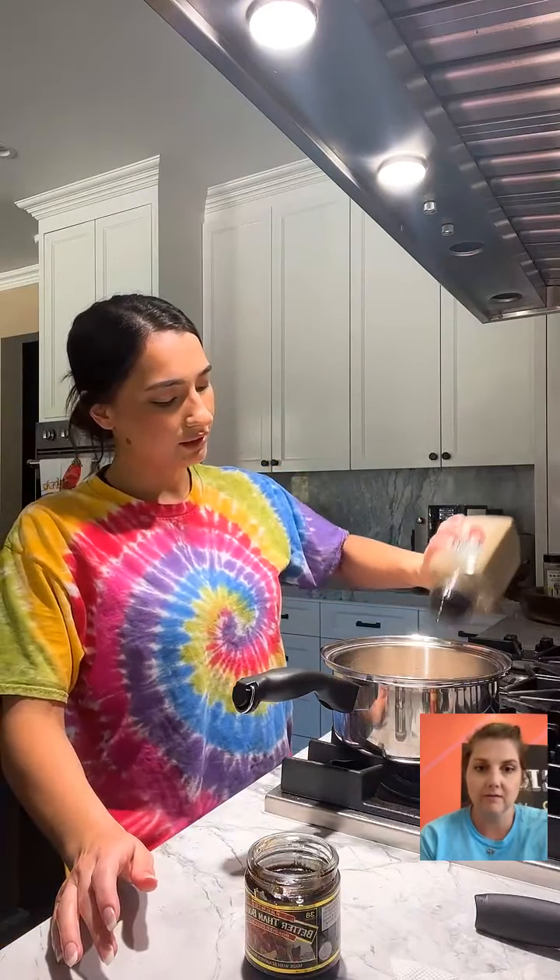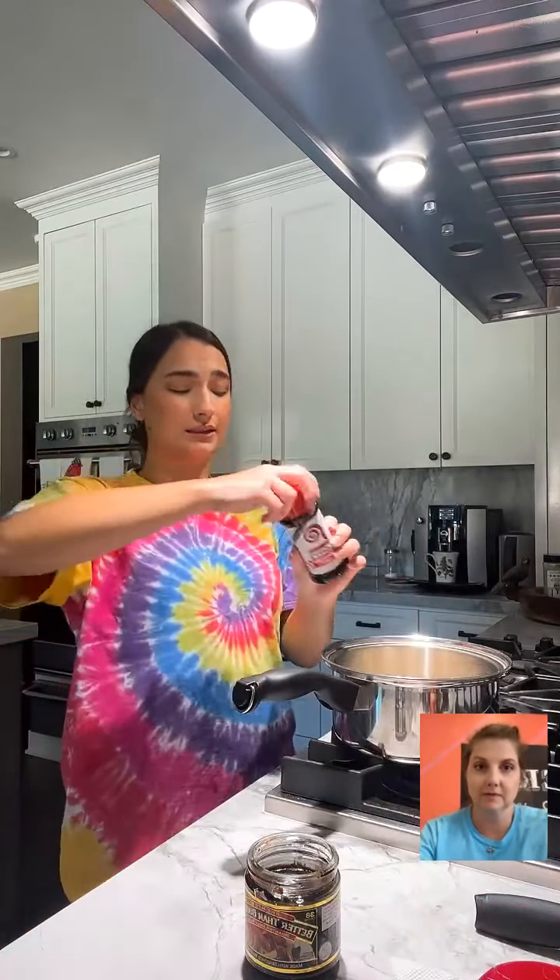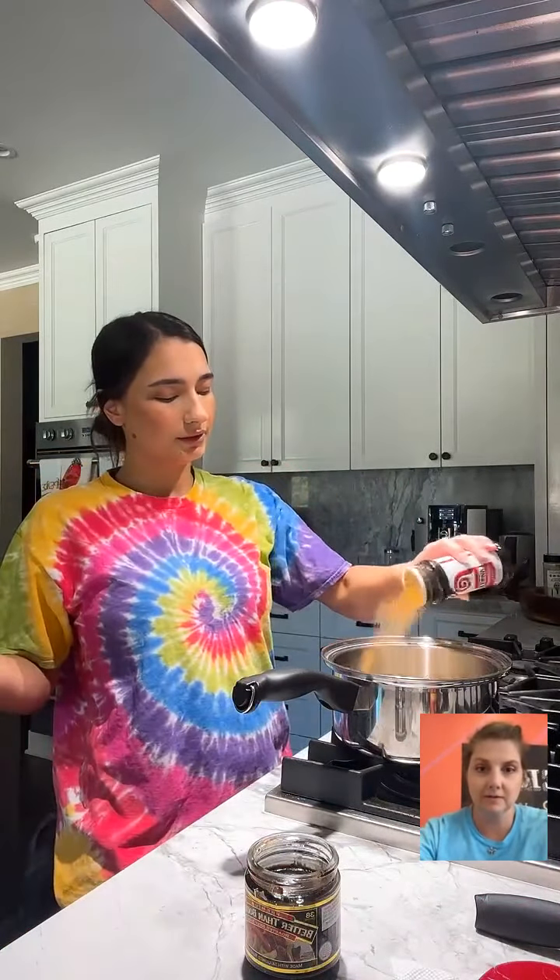I'm going to add some seasonings now. I'm adding some Italian seasoning — I love that big jar. Then garlic powder, and some Lowry's because you can't go wrong with an all-purpose seasoning. Oh, we have a hundred people in here right now — thank you guys for joining!